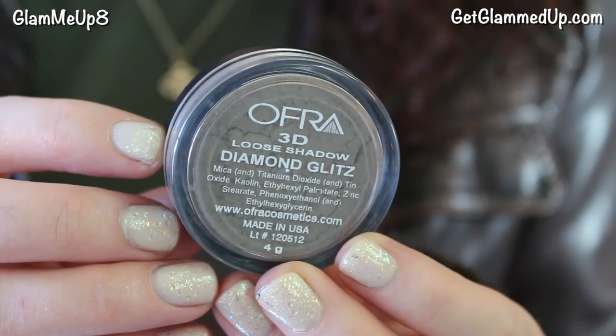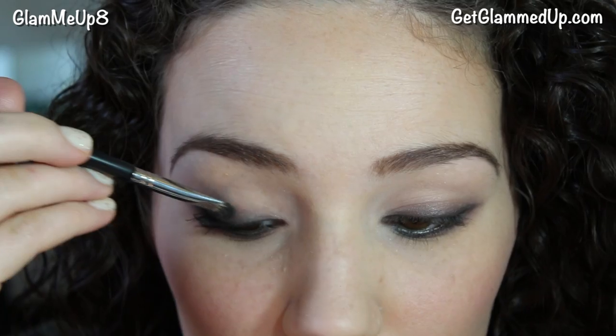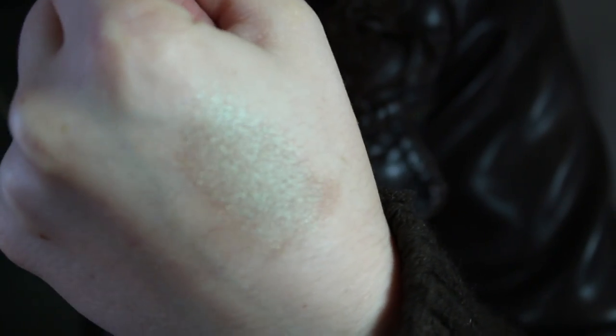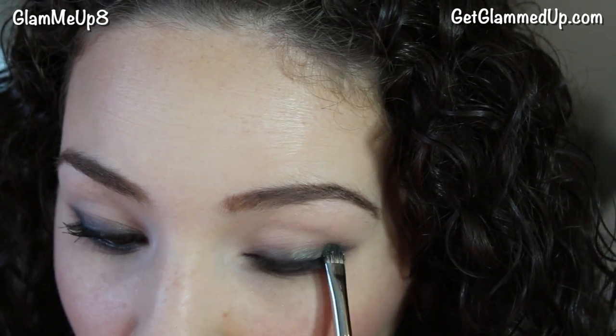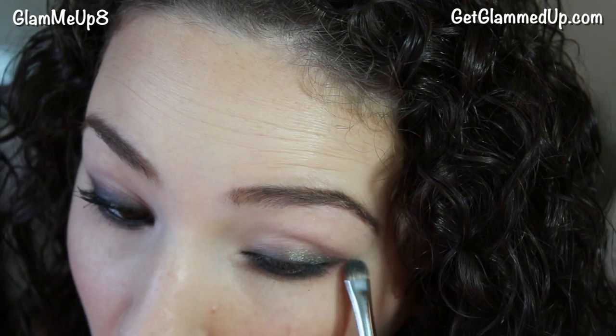Now I'm applying the Ofra 3D Loose Shadow in Diamond Glitz as a top coat over top of that brown eyeshadow. This is a gorgeous brown shade with an iridescent blue-green tint that really makes the shadows look more olive green — it's beautiful and complements my eyes perfectly. I'm using that same small flat shader brush and going over what I already did to add that something extra. Definitely make sure you apply this loose shadow before you do your mascara — I totally forgot and had to go back after, and it gets all over your mascara, so make sure you do it in the right order unlike me.